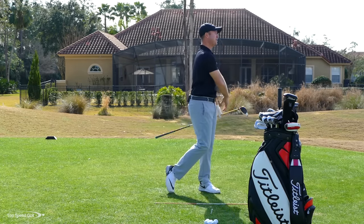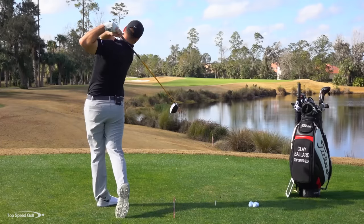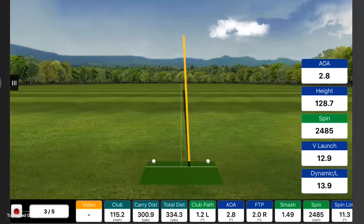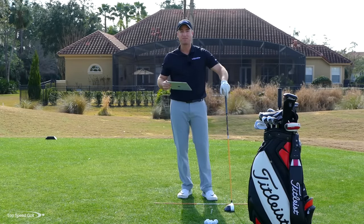There we go — crushed that one right down the middle. That's about as good as I can hit one there. Let's take a look at the FlightScope numbers and see what my angle of attack was. It's telling me that shot was positive 2.8 degrees on the upswing, meaning my club is moving up 2.8 degrees. 115 miles per hour of club head speed, 300.9 yards of carry, and 334.3 yards total on the drive. I can't do much better than that.